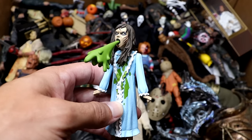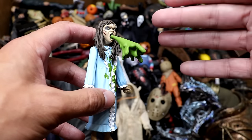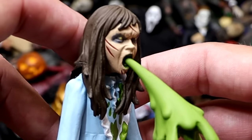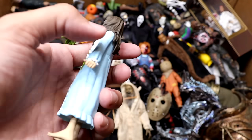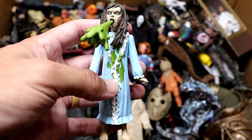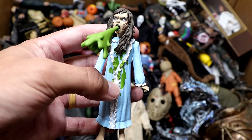Next up we have this Toonie Terrors figure of Reagan from The Exorcist, and I love it because it's got the projectile vomit that goes in the mouth, which I think is so funny. We have a lot of these new cartoony figures added to the box this year. The vomit on her sweater — Mama Spaghetti projectile vomit going on. I mean this is classic, you can't beat this.